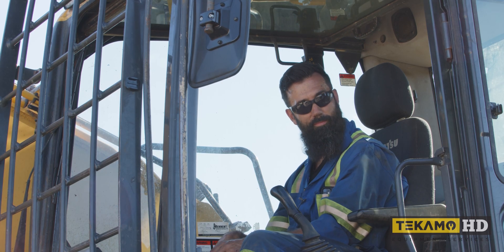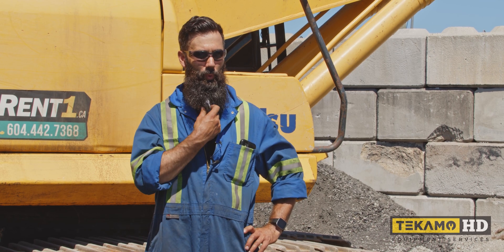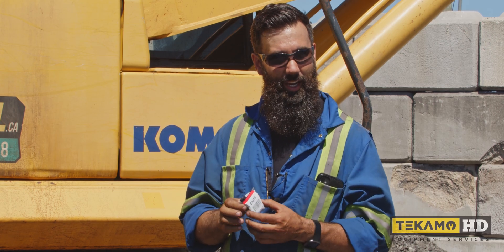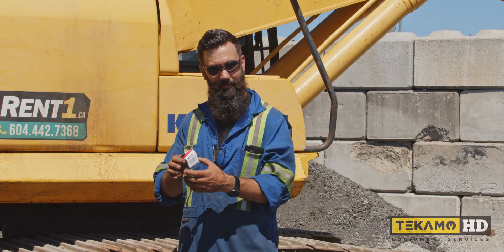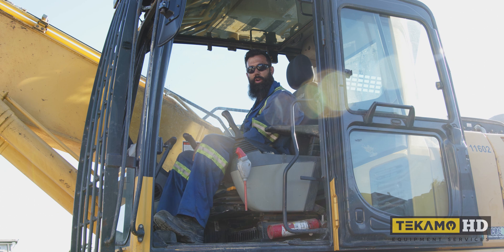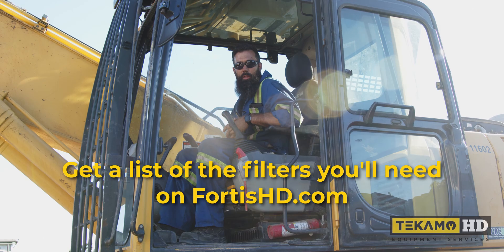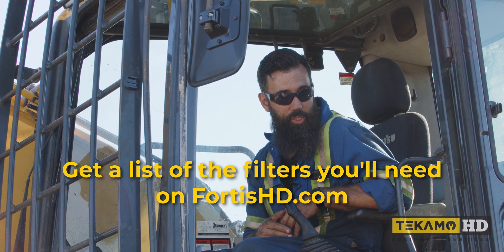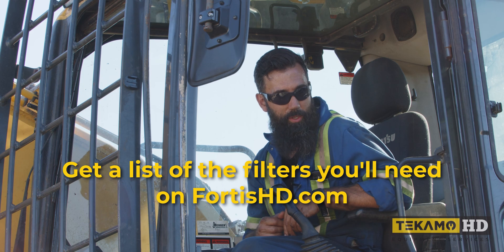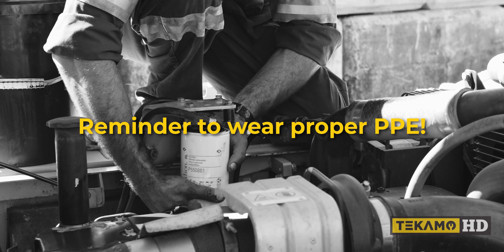We're also going to be changing this breather for the hydraulic tank cap — it doesn't come with a standard service but is part of the guaranteed maintenance plan we have with this client. For more information, visit TecamoHD.com. For information on the filters in the filter kit for this particular machine, we'll put a link in the description where you can purchase your filters.